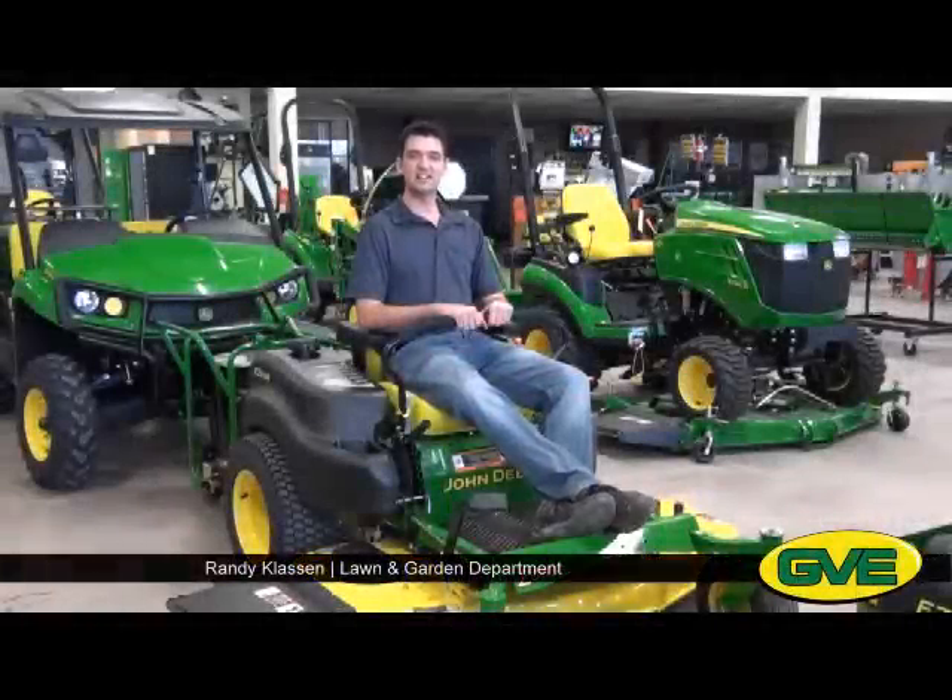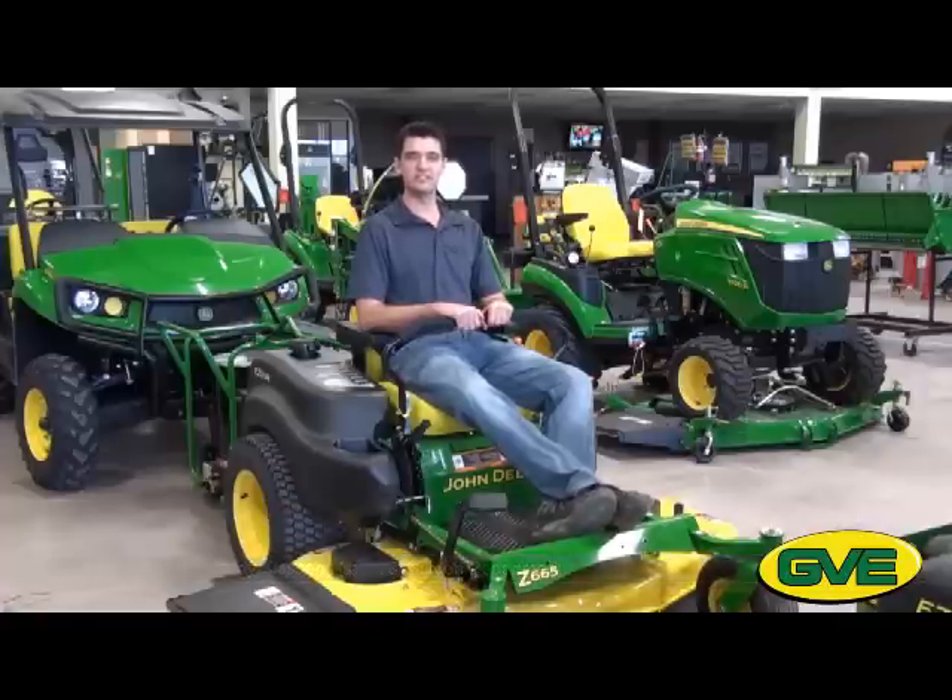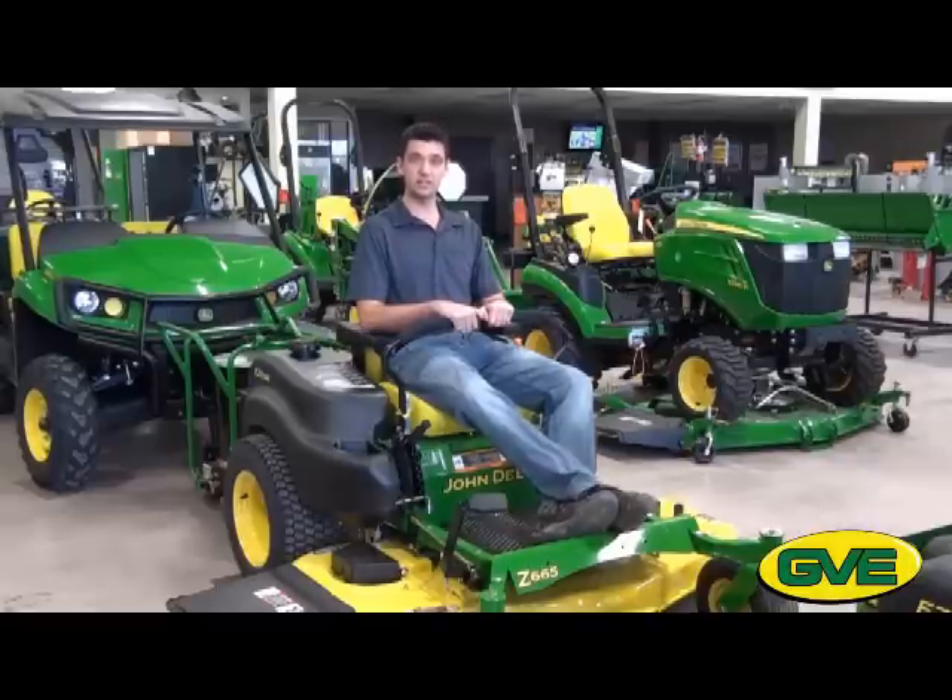Hey, I'm Randy Clausen, Green Valley Equipment. Just hanging out here in this really comfortable seat on the Z6-65, the newest addition in the lineup of the EasyTrack mowers. That brings the total up to nine different models in the residential zero-turn line from John Deere.